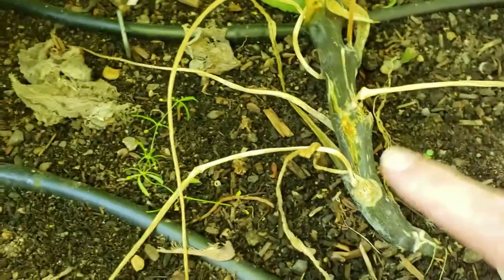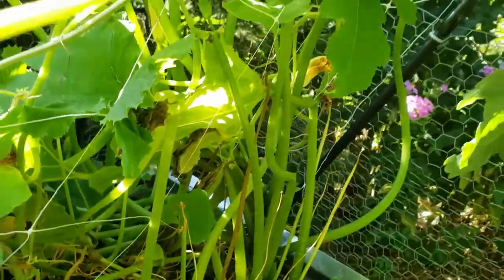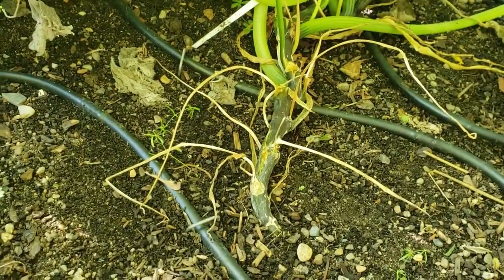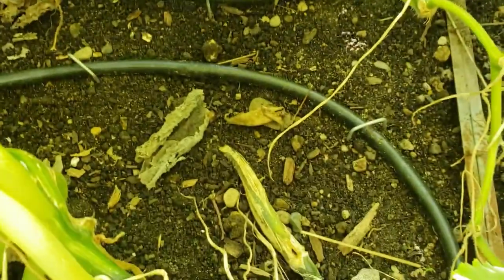This is the other plant, and here you can see the damage that they've done. So far it still looks like a pretty healthy vine, but it's only a matter of time before they take over. I'm hoping that given the size of these two stalks, I should be able to save these zucchinis.